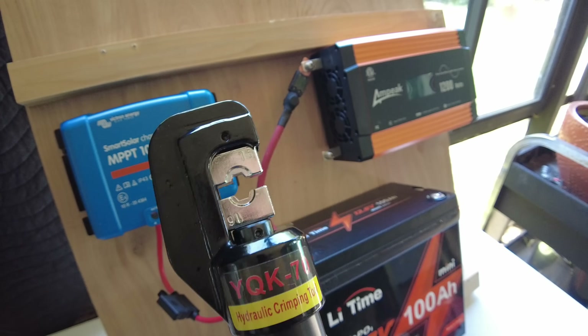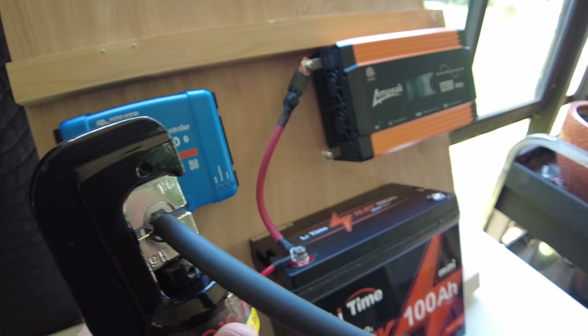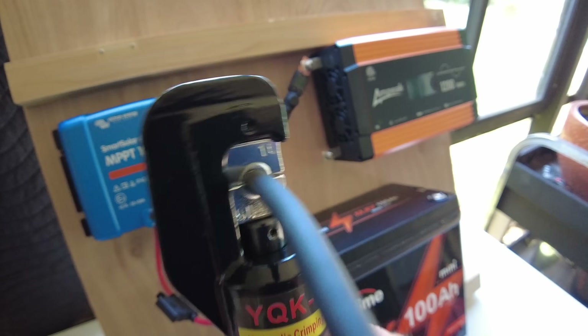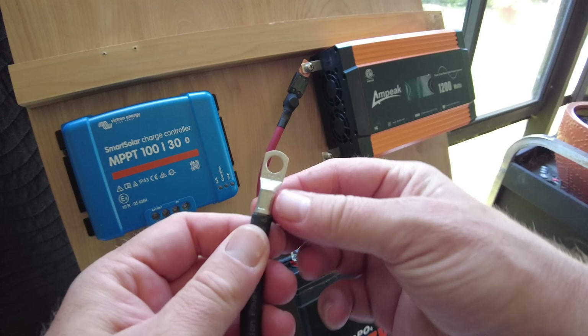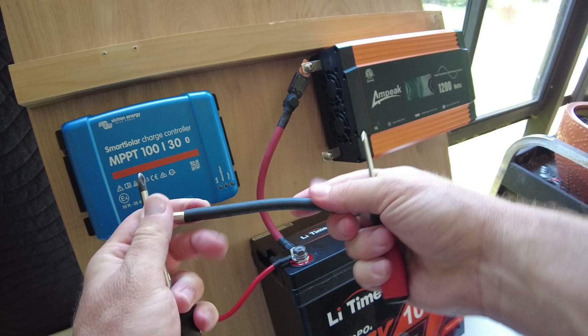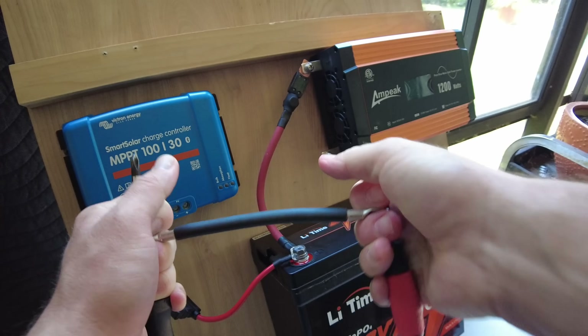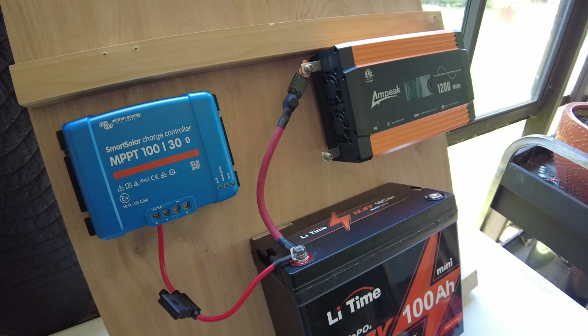To use these crimps, you just tighten this part off right here where it says 'off,' then you pump it, put your terminal in, and pump it down until you can't pump anymore, then release it. This one's already crimped but we can see the process. That creates an incredibly strong crimp — you can't pull it apart. Here, I'll put two screwdrivers in there — I'm using all my strength and it's going nowhere. I literally paid less than 40 bucks for the whole kit, so that's a crazy good deal.